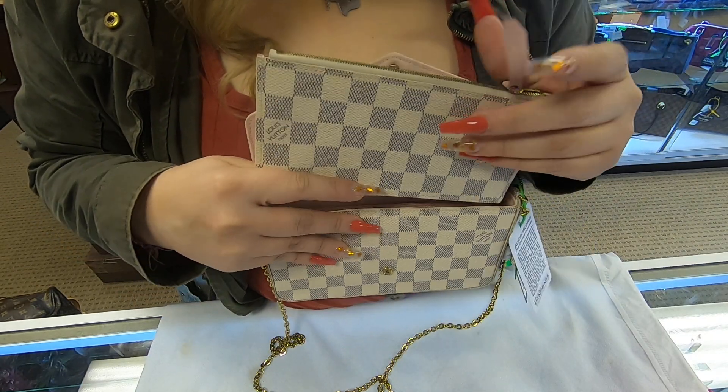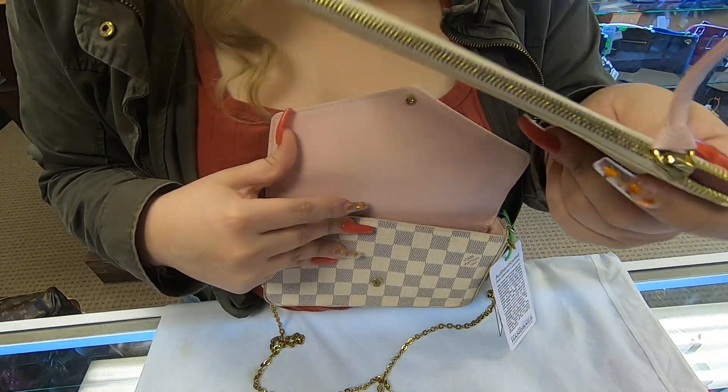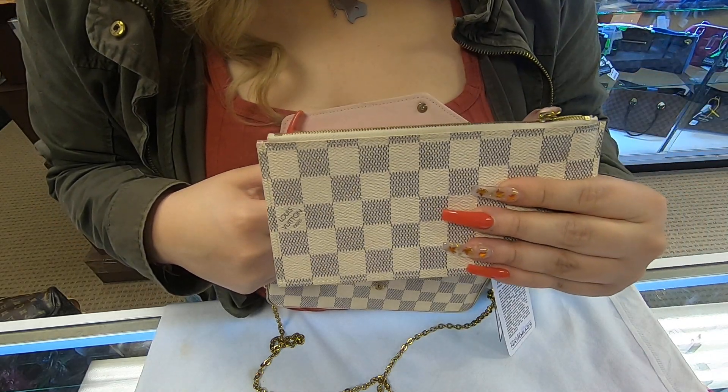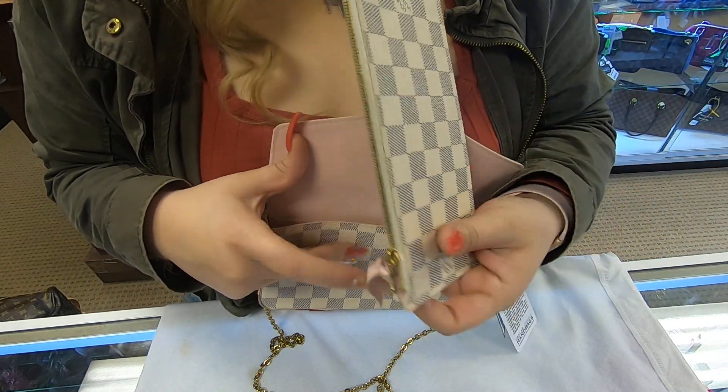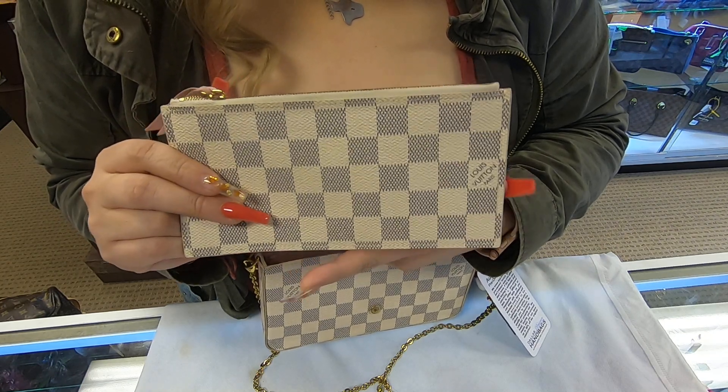It also does come with an extra insert. You can, of course, keep your coins in here, or keep your cash or credit cards. You can always remove this insert and carry it in your wallet or in your other everyday bags.